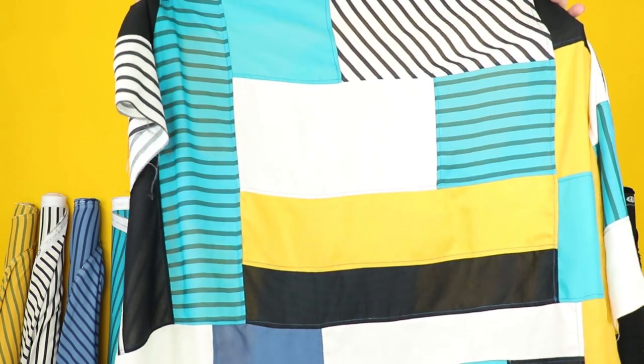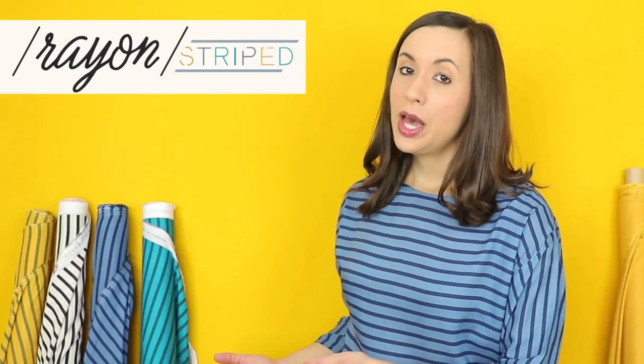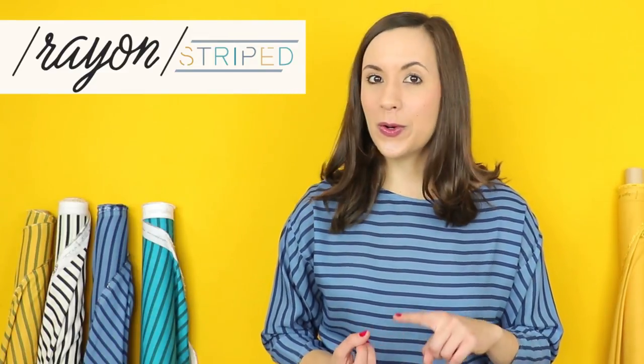Today I want to show you the technique we used to create this stunning rayon quilt top and how we plan on quilting it and backing our quilt. We wanted to celebrate our new AGF stripe rayon by cutting our strips vertical, horizontal, and yes, on a 60 degree angle.